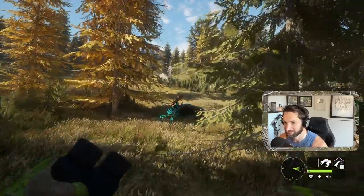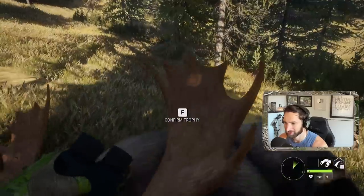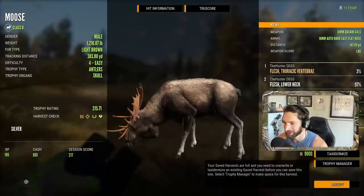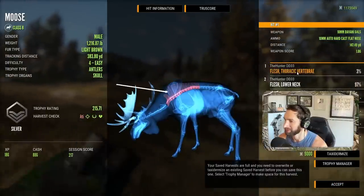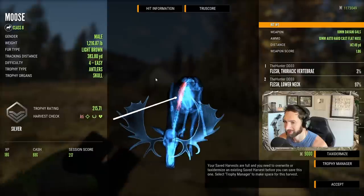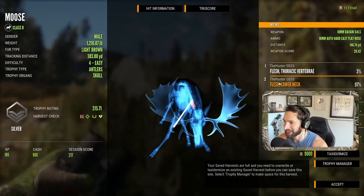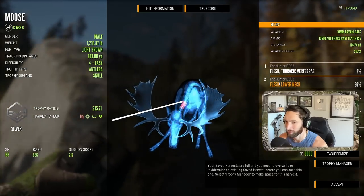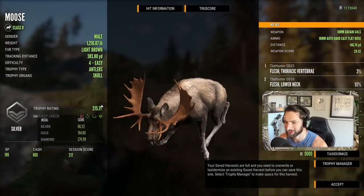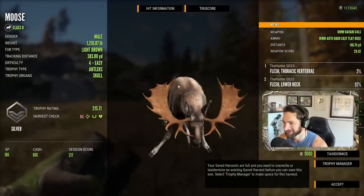He went down right in this thick brush, kind of right in the shade, so we couldn't see him very well. Let's pick him up. Got him in the vertebrae with the first shot - so our shot was a little high, going right for the spine. But the second shot got him in the neck at 146 yards and that took him down. Next shot score: 215.7.